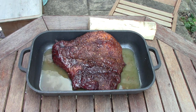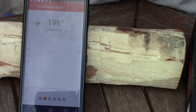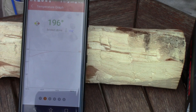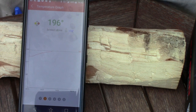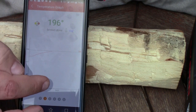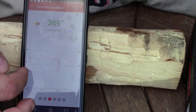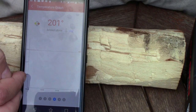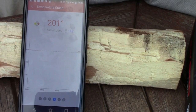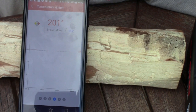The brisket just hit temperature on one probe, and the other is at 196°F, so it's nearly there. I've already probed it and it still has a way to go, so I'm going to take it up to 205°F to cook it down a bit more. It's got some resistance still. It's wrapped in tin foil with chicken broth and showing 201°F — just need to bring that down a little.